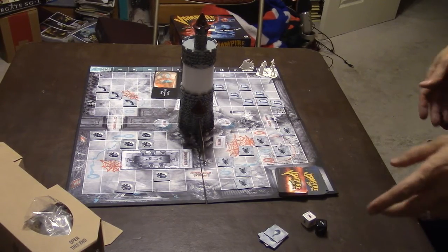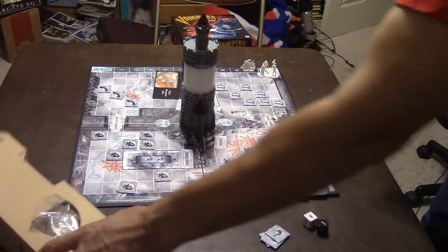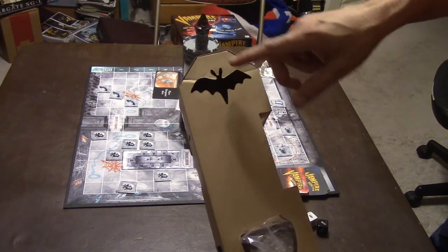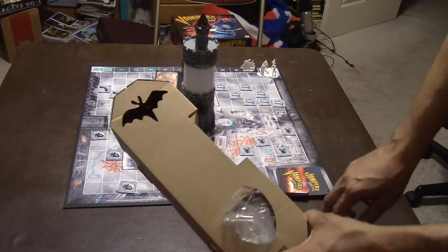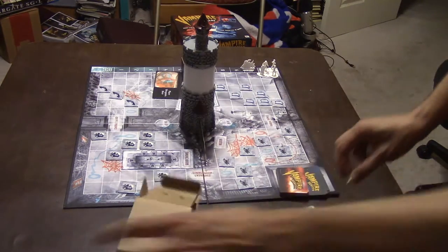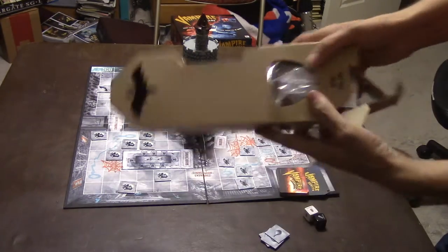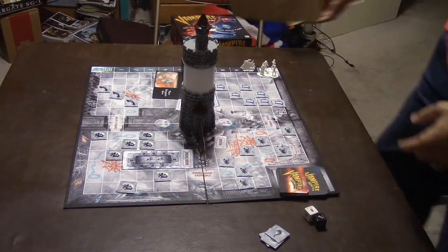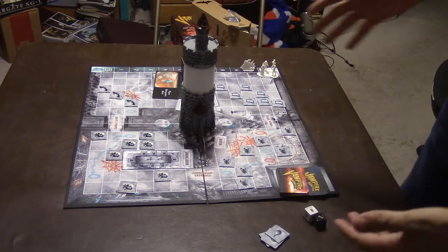Alright, so before I start, let me just show you the base set for the game. By the way, this tower came in this box — it's got a little bat on the front of it. That's kind of cool. It's not necessary; it looks like a dice tower is what I could turn it into, but I thought that was really neat that it came with a bat. So even the packaging is thematic here.